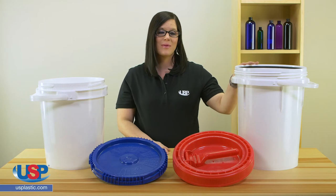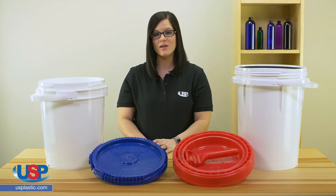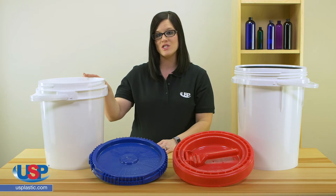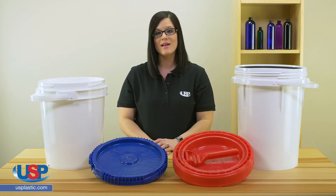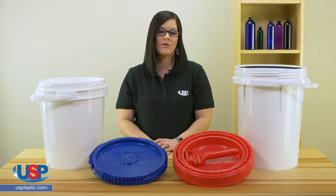For example, the 5-gallon bucket paired with the Ultimate Pail for Liquids is almost 2 inches taller than the lid for the 5-gallon LifeLatch bucket, which is made with less plastic. So you may have a customer that would want the shorter bucket with the liquid latch lid, or vice versa.